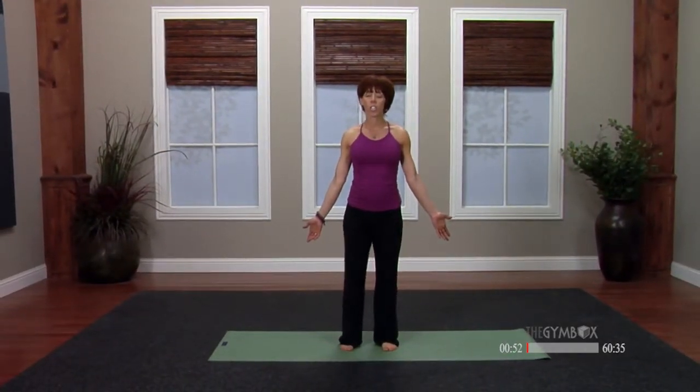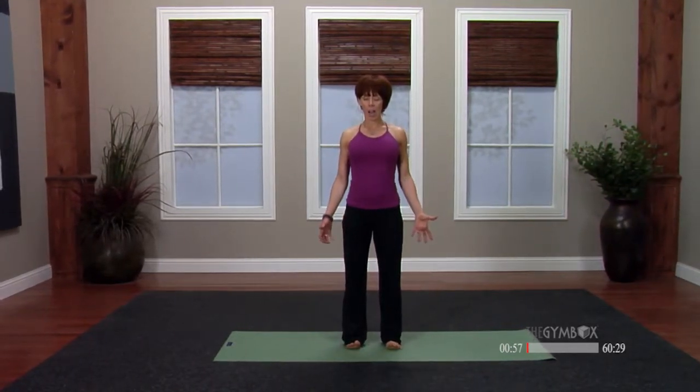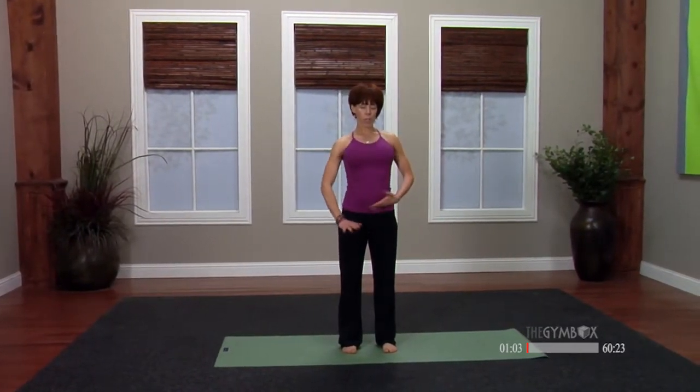So let's get started in Tadasana. Closing your eyes, opening up your palms. Feeling your stable legs beneath you. Take a moment and just roll around on your feet. Let your toes spread and wiggle. Even lift your heels. Just roll around on the balls of your feet. And then take an inhale and feel your torso lengthen. And on your exhale, root your feet down into the earth.